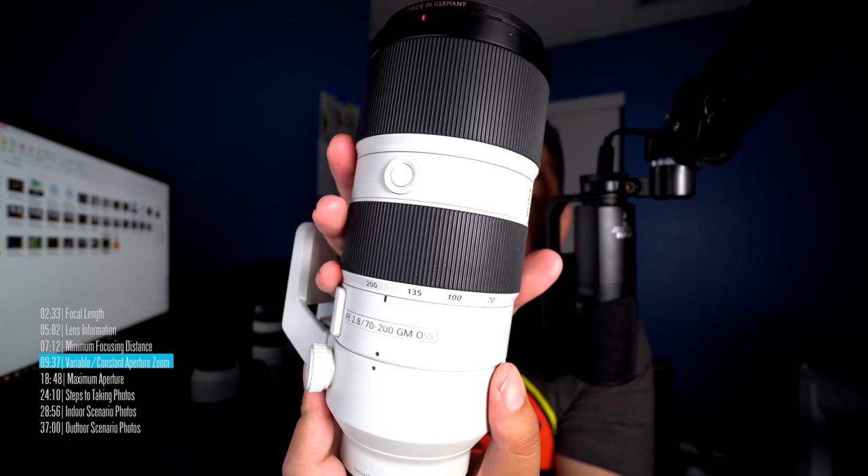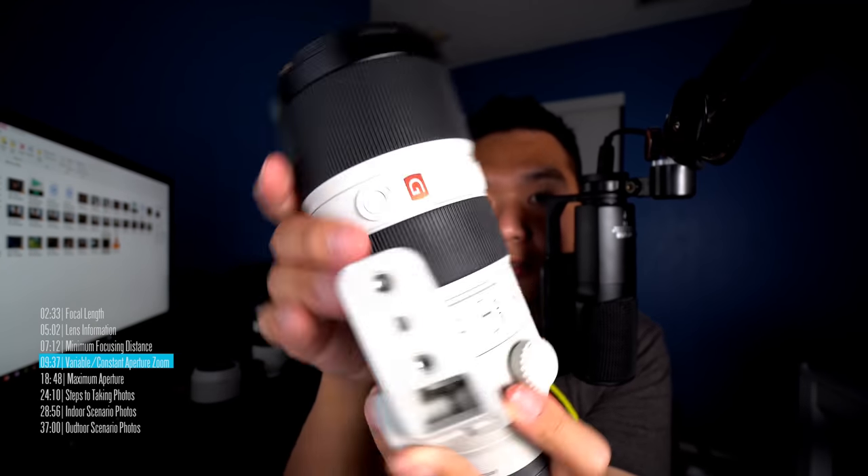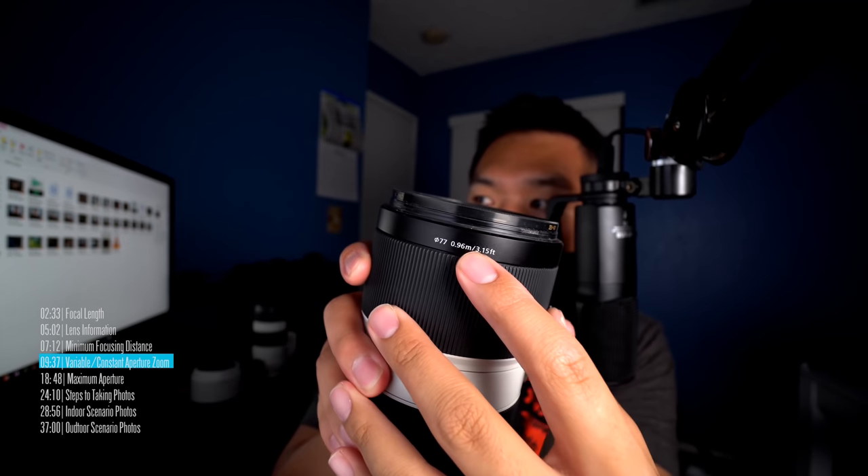Here's one more example: the 70-200mm F2.8 G Master series — on the professional end of Sony's mirrorless camera system. It's FE 2.8, 70-200 GM OSS. The information with the filter thread and minimum focusing distance is on the lip of the lens. This lens is expensive because it goes to a maximum aperture of F2.8 — one stop of light gathering power over the 70-200 F4. I use this lens for high school football games and indoor gyms when it's really dim. The F4 version is around $250; this one is $2,600.